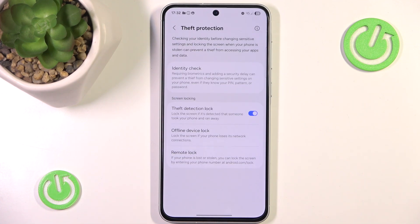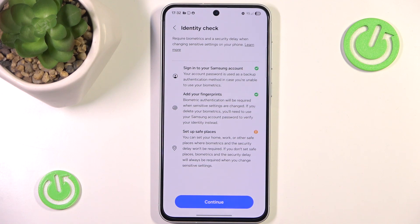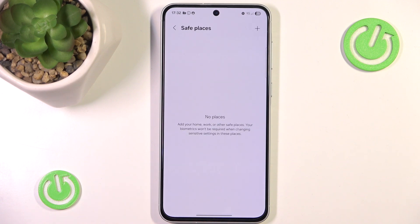And also we can turn on Identity Check. You can easily do that by pressing continue. But we do have to add a safe place like a home or work.